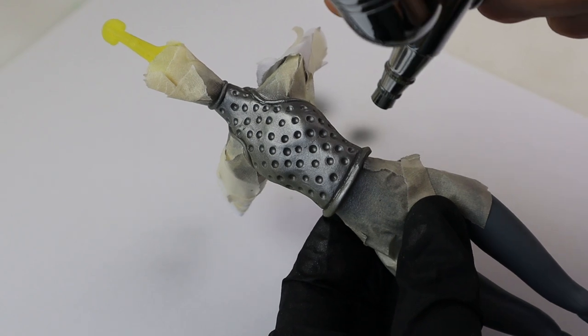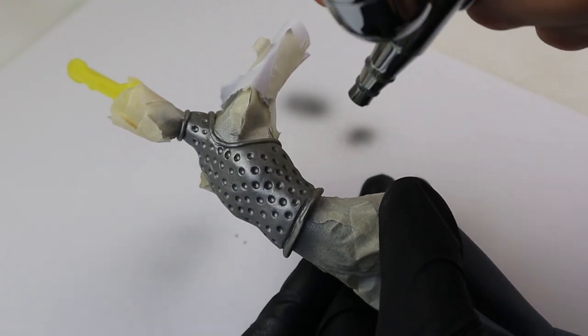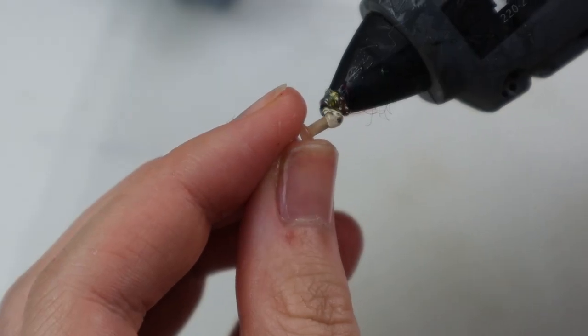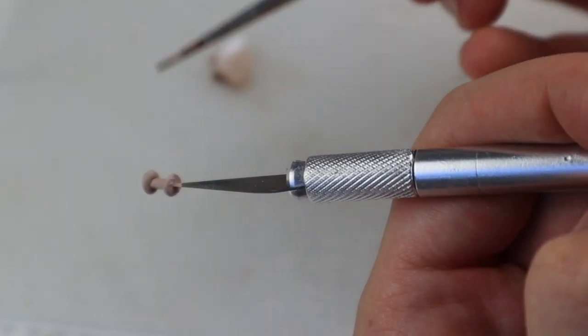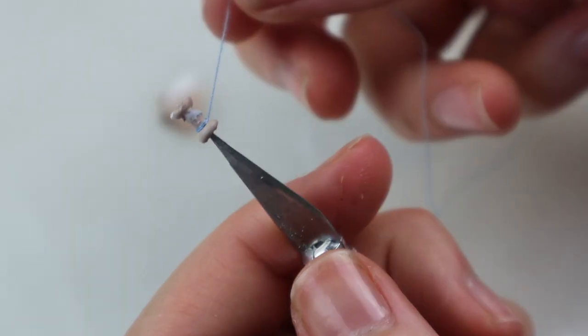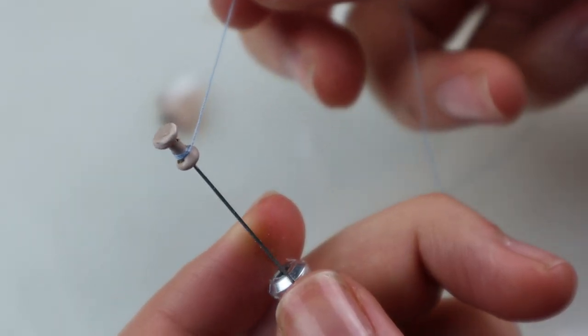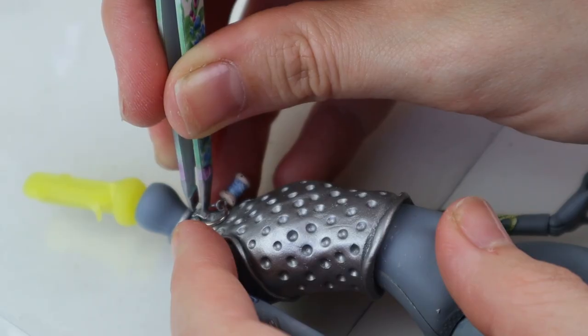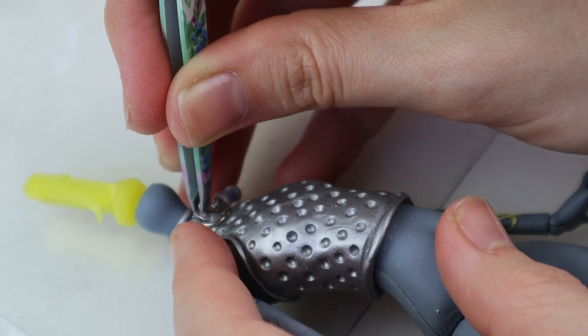I then proceeded with airbrushing the top with silver plate metal — this way I don't get brush strokes. I also made this tiny spool of thread with a toothpick and my glue gun. It turned out surprisingly cute. Then with a nail art piece and a ring I attached it to the top with super glue.